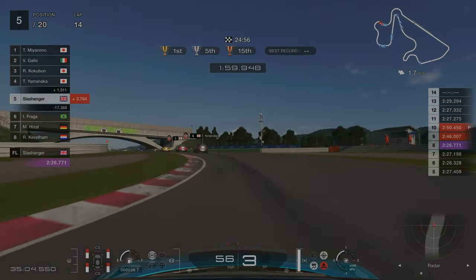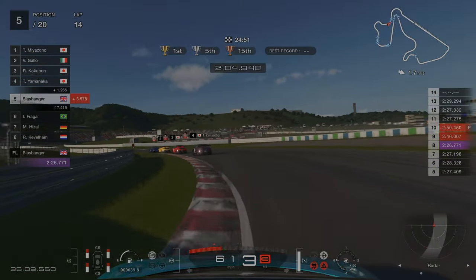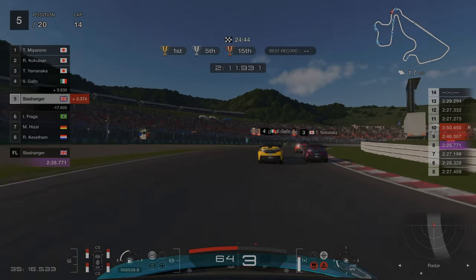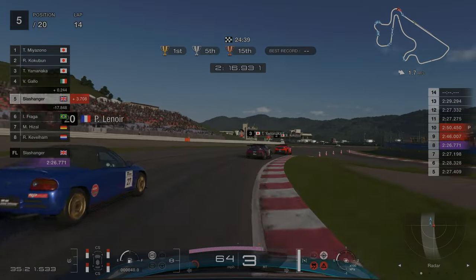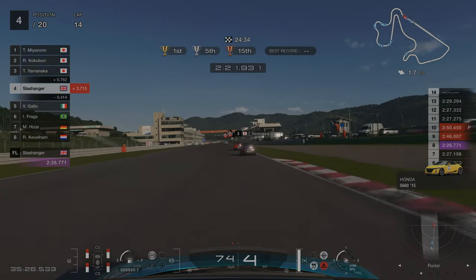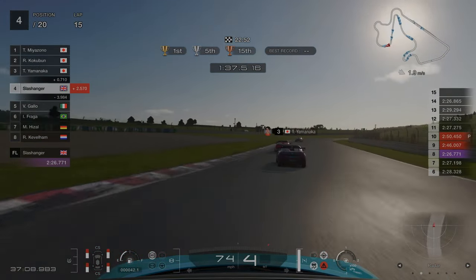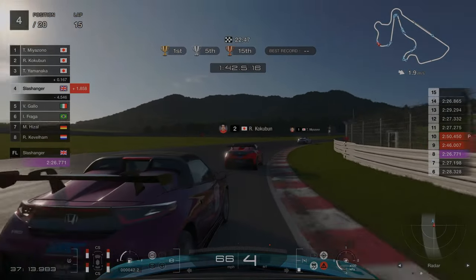Skipping forward a few laps, we are hunting down the main pack and have managed to reduce the delta to about 3.5 seconds. We get really lucky with an overtake as one of the AI gets caught behind last place who is going extremely slowly, so we're able to pass him on the inside. As mentioned earlier, the AI will go particularly slowly around these corners, so if you get them right you can gain a lot of time and put yourself in a good position to perform overtakes.